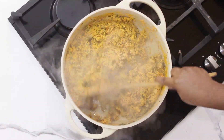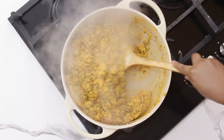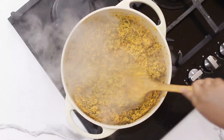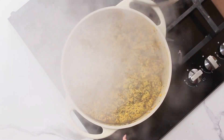I'm going to stir it. Egusi and bitter leaves are like the prettiest pair ever — see the little tiny bitter leaf dots, very beautiful. You can use other vegetables for Egusi soup, it must not be bitter leaves. But if you really want that beautiful look, bitter leaves always comes out nice.